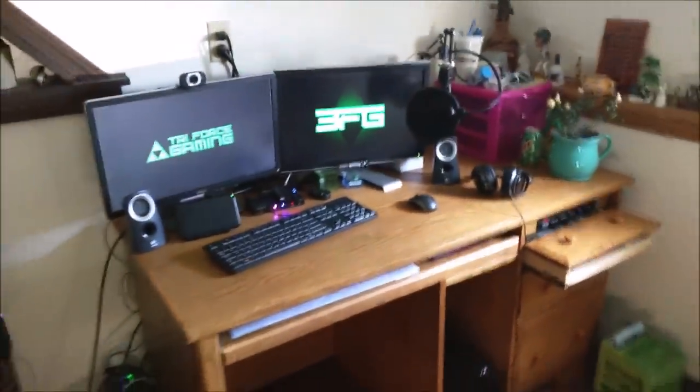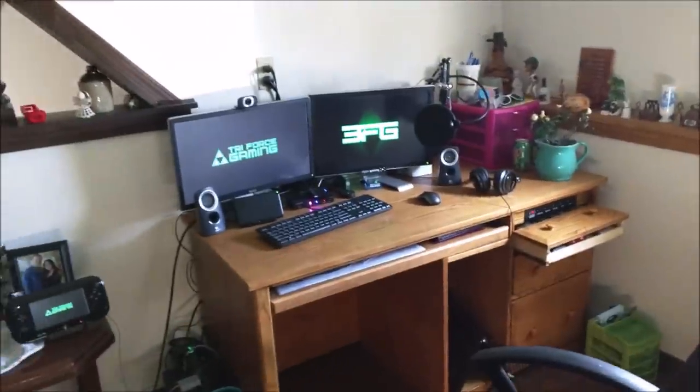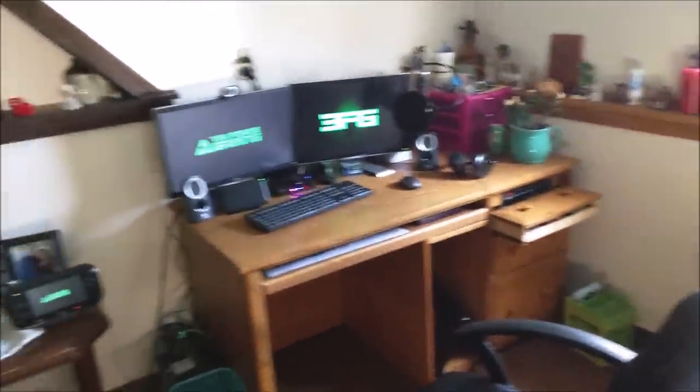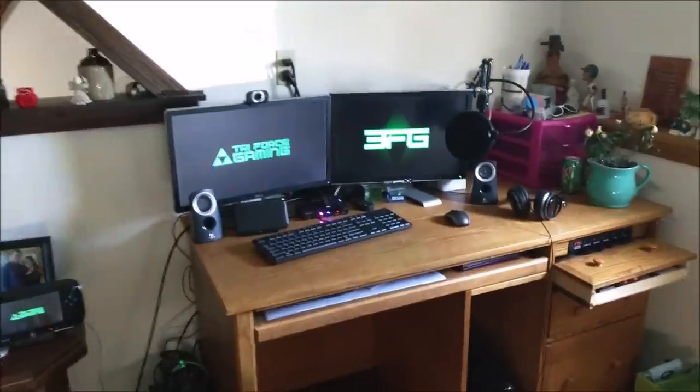Let's take a look into the pad — this is a sneak peek into the pad, guys. No one's ever gotten to see this before. I'm going to show you where the magic happens. Not in the bedroom — it happens right here. So this is the zoomed-out version of my studio. I like to call it the studio because this is where I go to put my work in, you know, record. This is the studio.